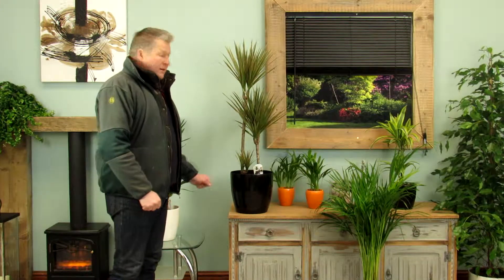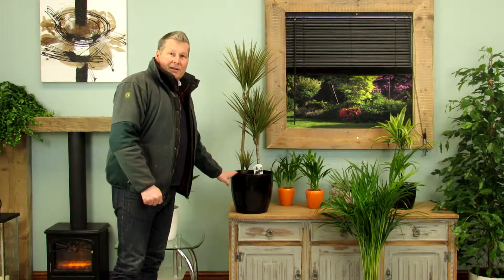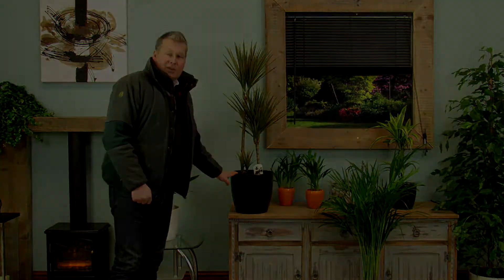Perfect for the home, perfect for the office. Low maintenance — the Dracaena Marginata. Thanks very much for watching this review and we'll see you on the next one.